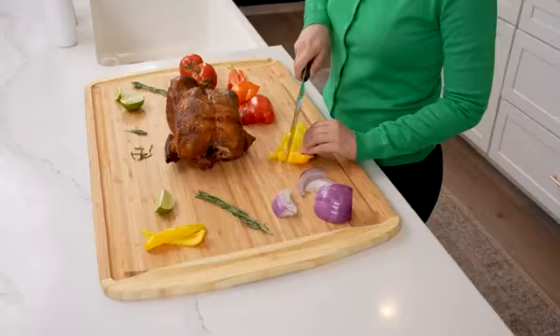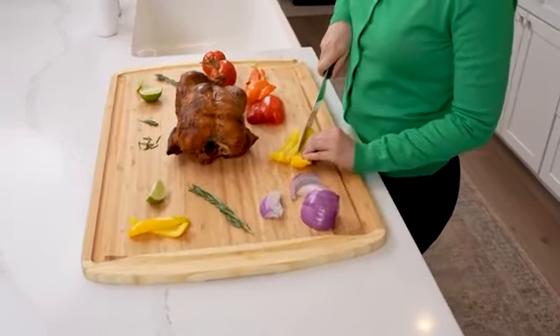Get ready to make a big impression at your next holiday get-together with this beautiful two-tone bamboo cutting board by Greener Chef.